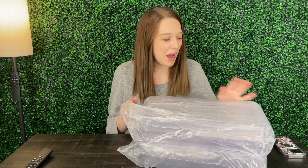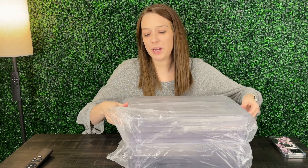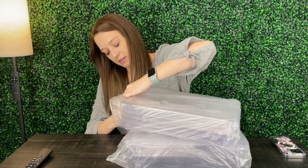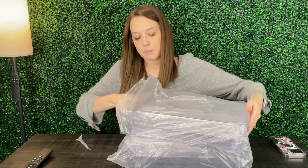Hey guys, my name is Alexis and these under sink storage organizers were sent to me so I could take a look and give you my review. I love organization, so I was really excited to test this out. As you can see, I've got both of them right here — I just got them out of the box and we'll go ahead and get them assembled together.